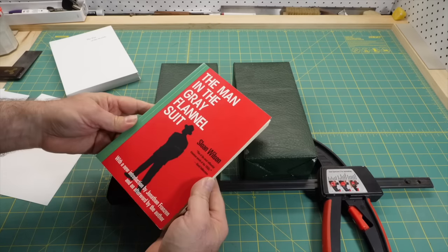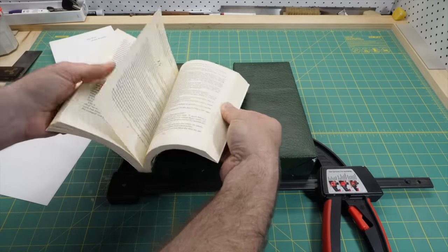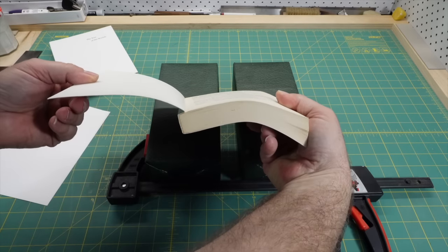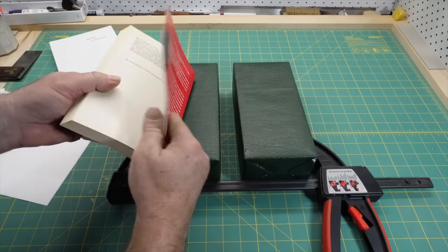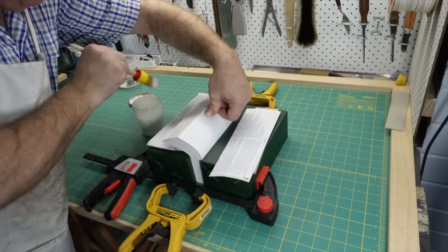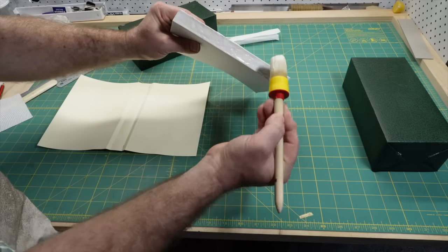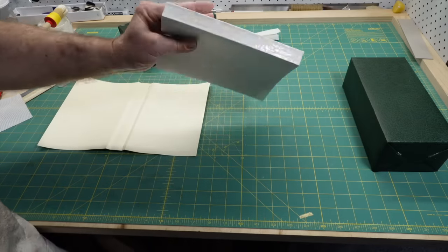The model book I'm going to use is this copy of The Man in the Grey Flannel Suit. I chose it because it's really important to me, it's about A5 size, and the cover has a technical feature I'll point out later. To make a paperback-style book I'm going to do a simple double fan binding and then put a card wrapper cover on it.